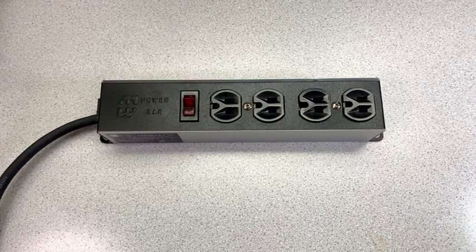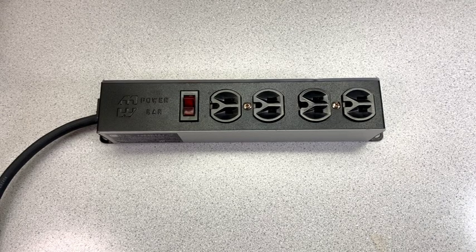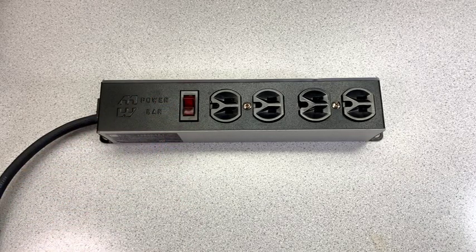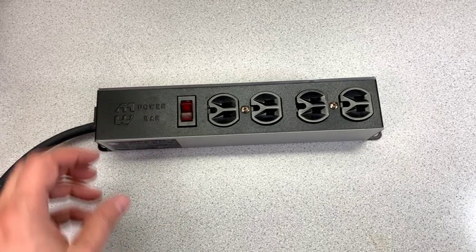Hi there, Jim here. Today I'm going to show you how we can go about replacing the rocker switch — this guy — in a power bar — this guy.